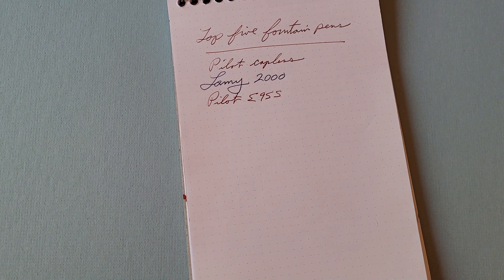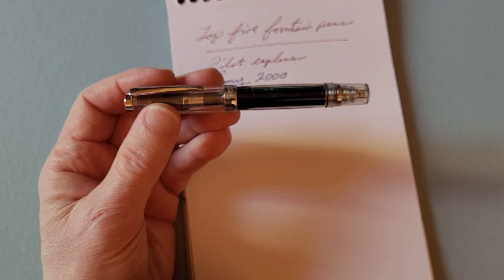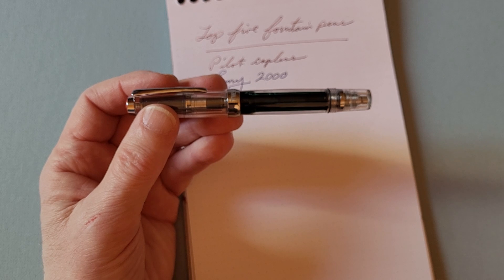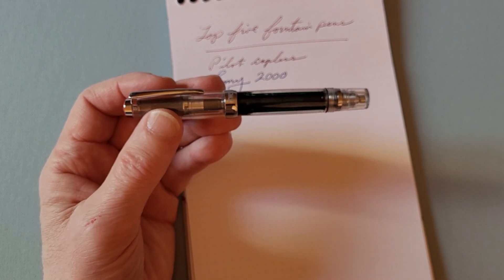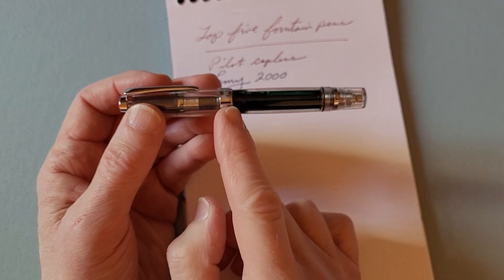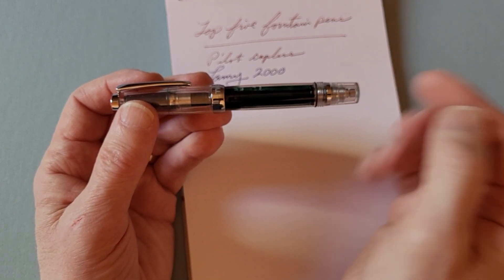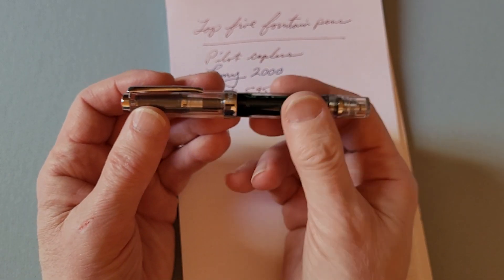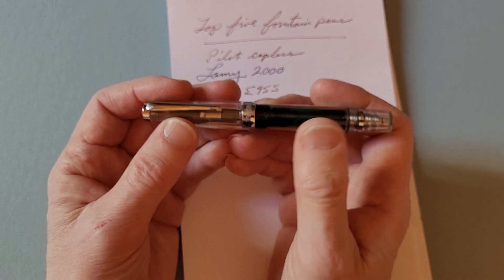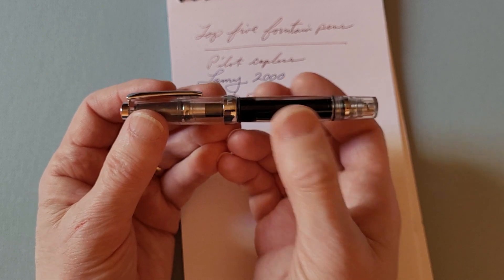The next pen in my top five is a real workhorse — a brand I have several examples of — and that is the TWSBI Vac Mini. I just like the look of this pen. I like small pens that can be posted and become full-size pens. It has a nice weight to it, not overly light, and it holds an amazing amount of ink in the barrel. It's a piston filler — there's a cap at the end you unscrew, pull back the piston, and push through to fill with ink. Like all TWSBI pens, it's a tinkering pen; it takes a little while to get used to how it works, with a few little tricks to make it write consistently.